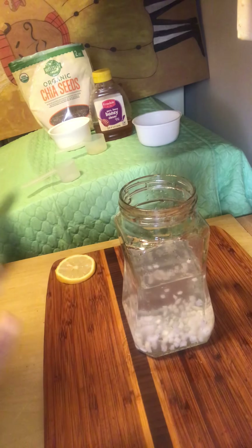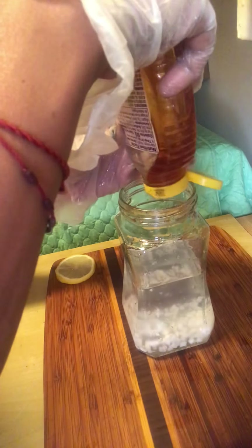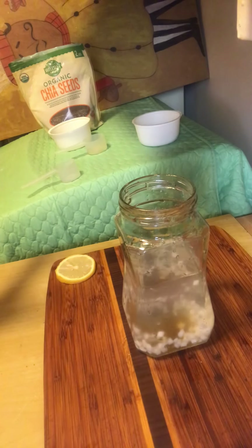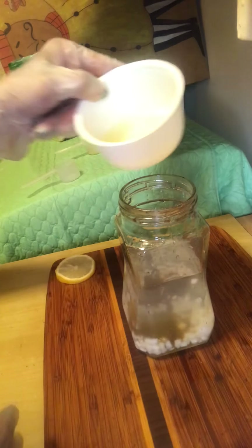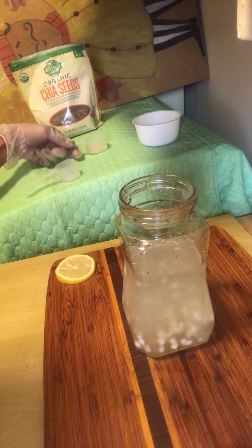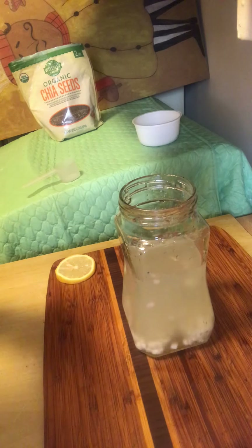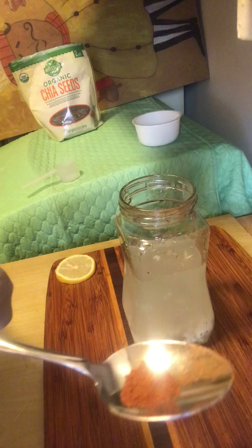All right, guys, we got that done. So next we're going to squeeze a little bit of honey in there. A little bit of honey — put as much as you want. So now we're going to add our fresh squeezed lemon juice. Put that in there. Then we're going to add our ginger — I squeezed out the ginger myself. Now we're going to add a dash of cayenne pepper.